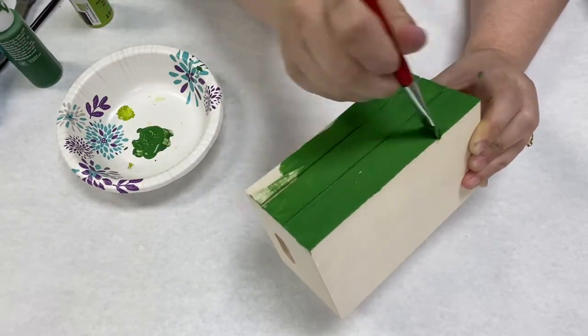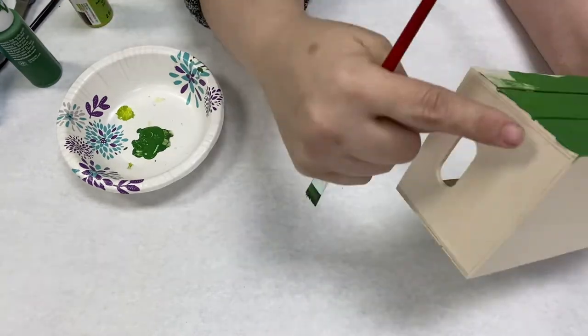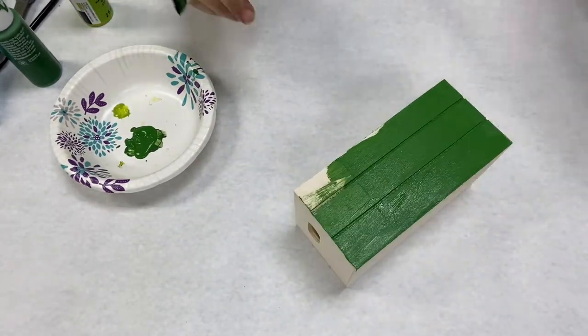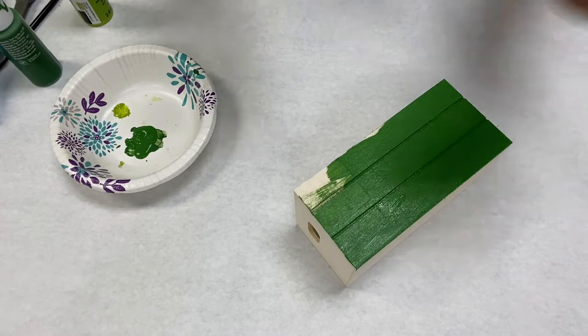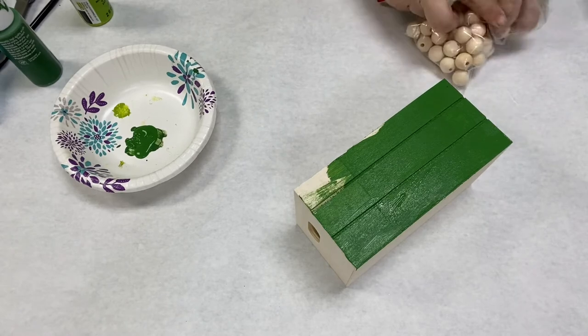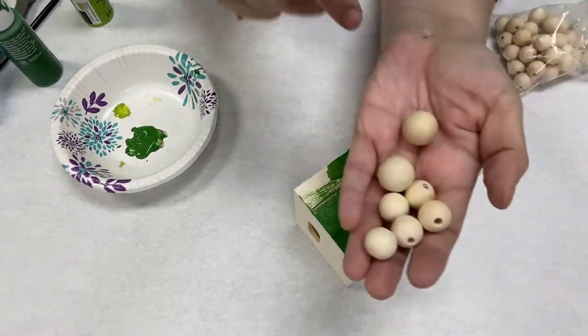Today I'm making a leprechaun, St. Patrick's Day sort of theme craft. The sides you can leave natural if you'd like, so that way the lines on the fake book show up better.